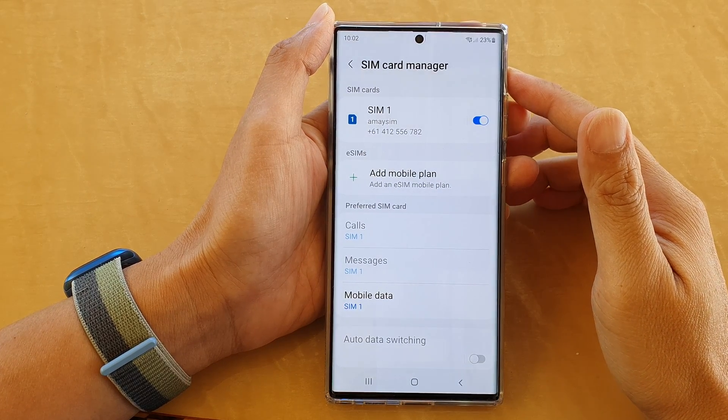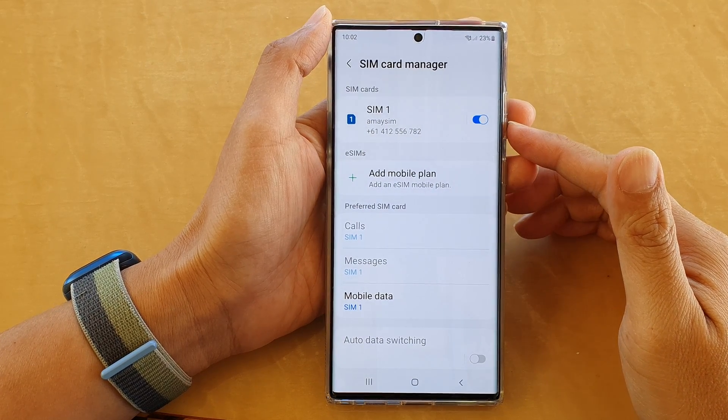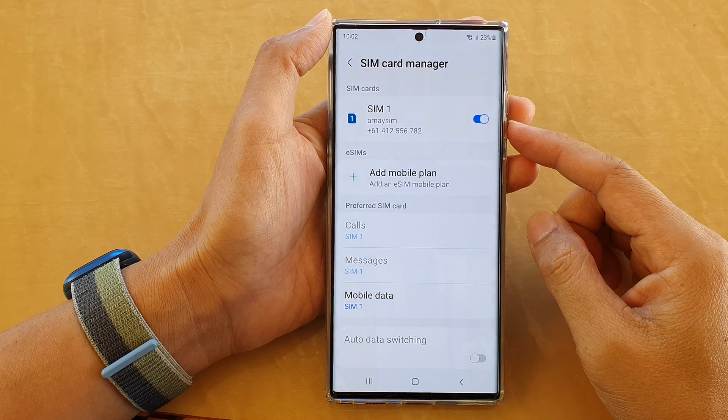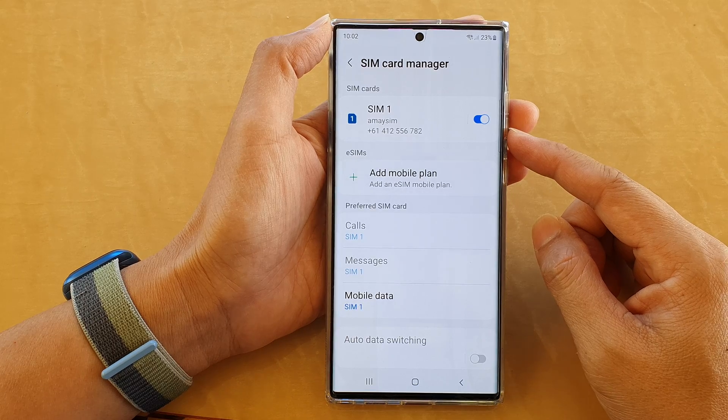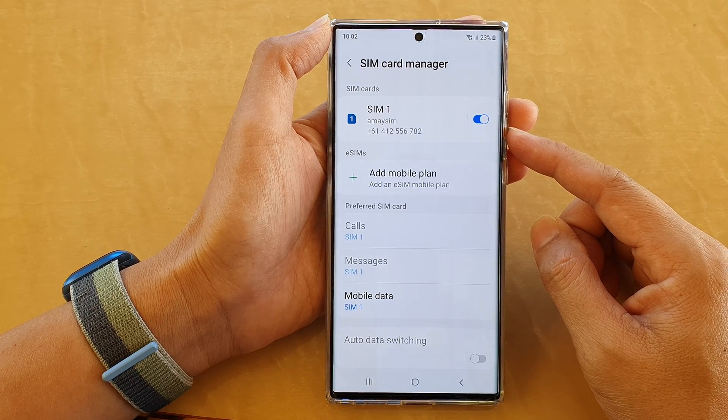In this video we're going to take a look at how you can enable or disable SIM 1 or SIM 2 on a Samsung Galaxy S22 series with dual SIM card.